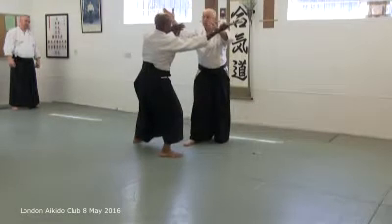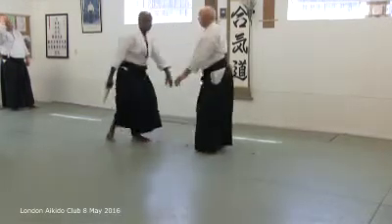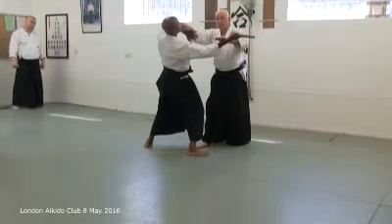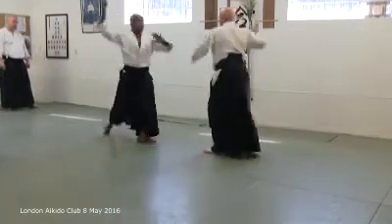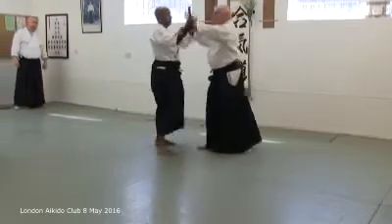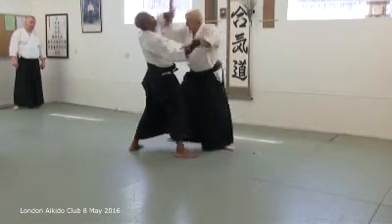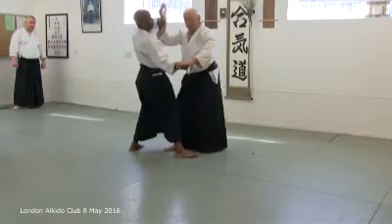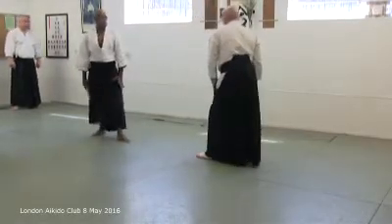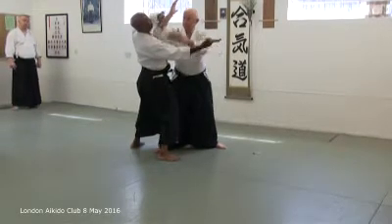This move here is very symbolic — this cutting his centre. We can do the same again. Cock, you hold. And notice where the knee is. So you've got a lot of options in that position. The elbow is very, very powerful.